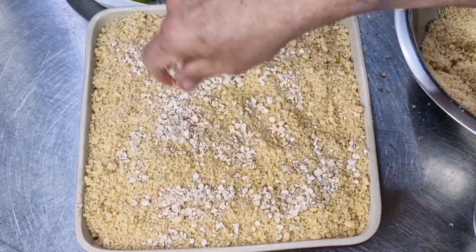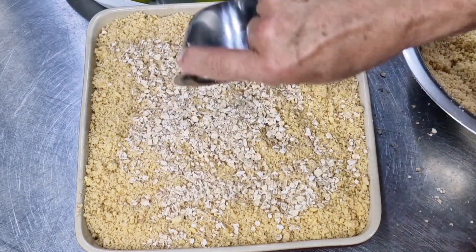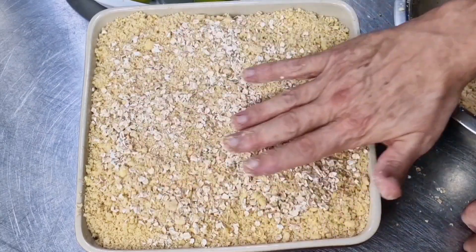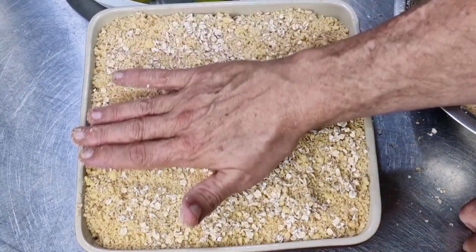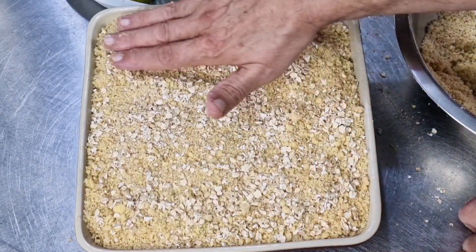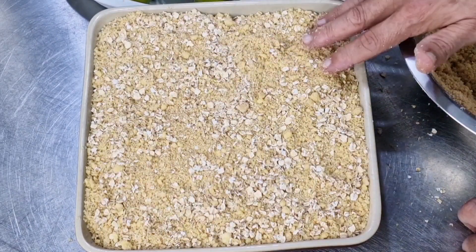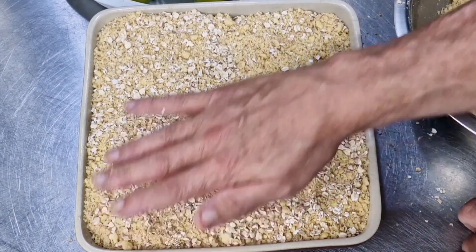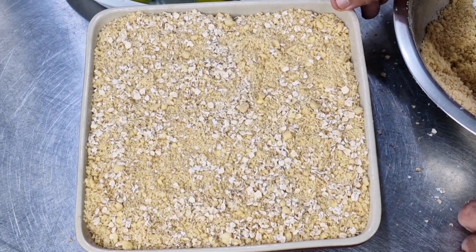I'm going to sprinkle literally a couple of tablespoons of oats and then just gently mix them around, spreading them out over the top of the crumble. That way every portion for your guests will have a few oats in each mouthful. Okay, that's now ready for the oven.